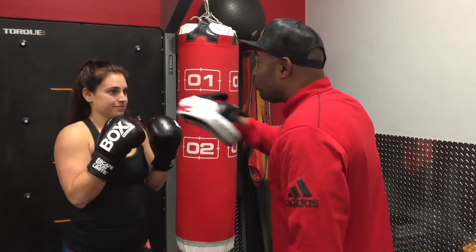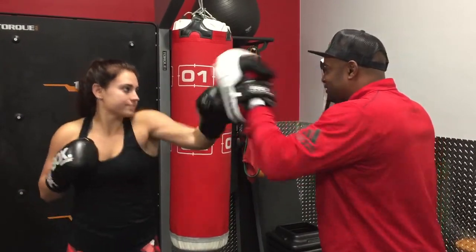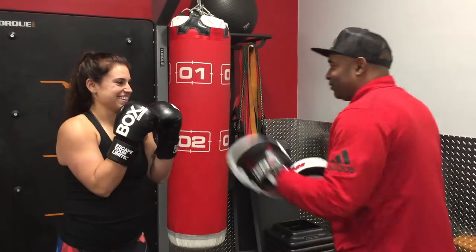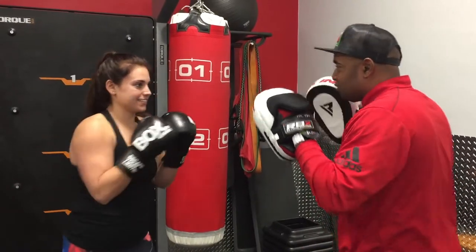Now we're going to add what's called a hook to that, okay? This is called a three — it's going to be your hook right here. So we're going to do one, two, three. Good job. You're going to keep your hands up in a protective face. Nobody hitting on your teeth. One, two, one, two, three.